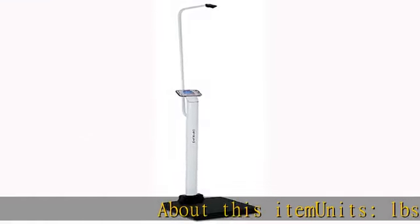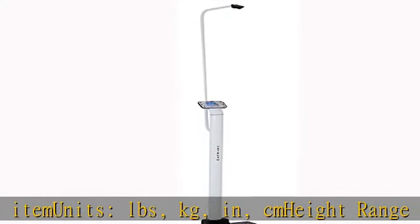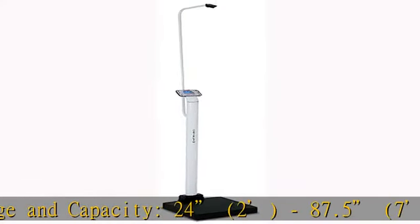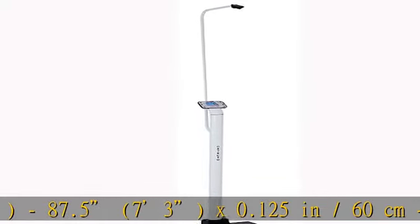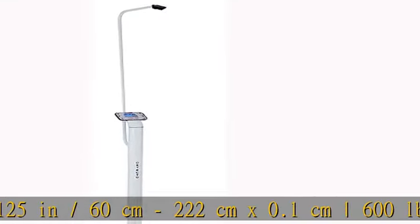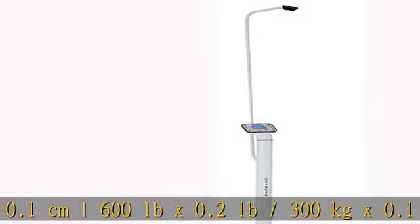About this item. Units: LBS, kg, in, cm. Height range and capacity: 24, 2, 87.5, 73 x 0.125 in / 60 cm, 222 cm x 0.1 cm. 600 lb x 0.2 lb / 300 kg x 0.1 kg.